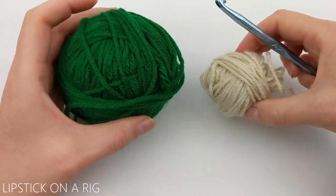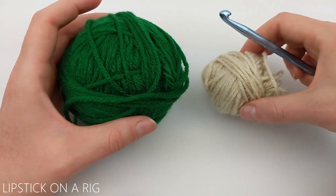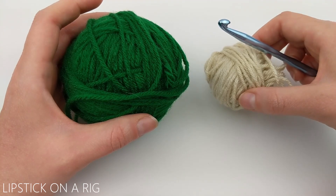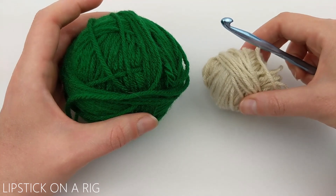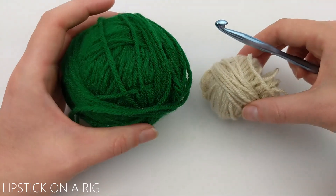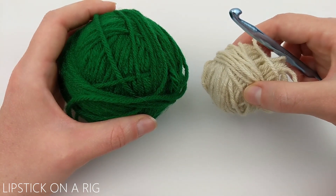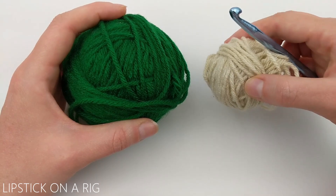For this project you're going to need two different strands of yarn, but they don't need to be the same size, weight, brand, or type. I'm working in my four skein challenge, so I'm working with the Big Twist value brand and my colors are Varsity Green and Cream.